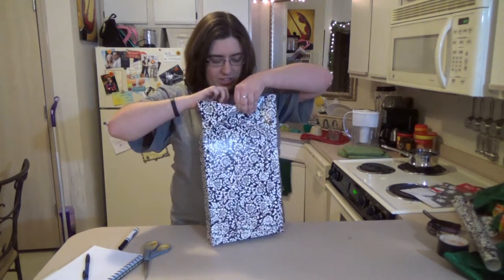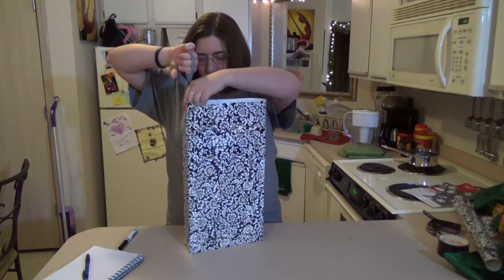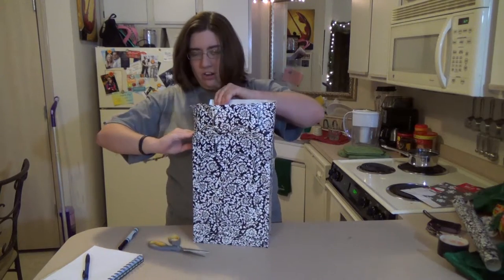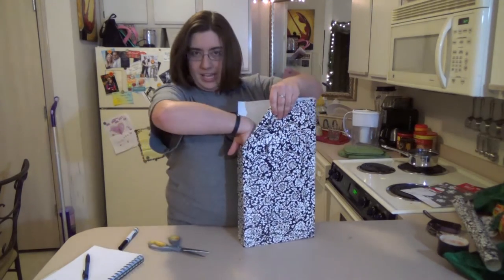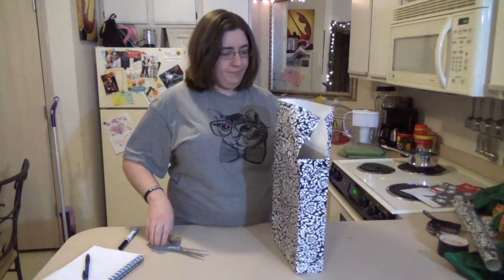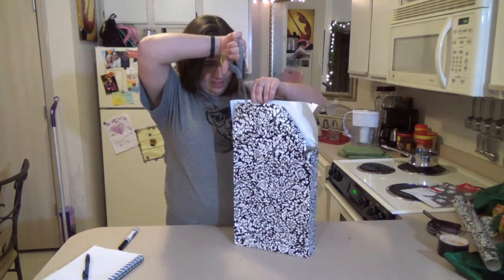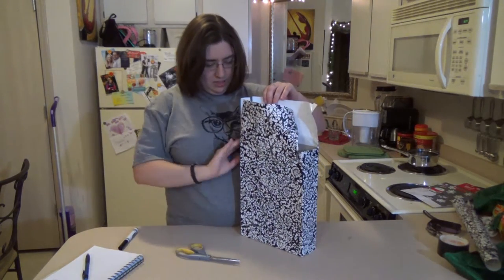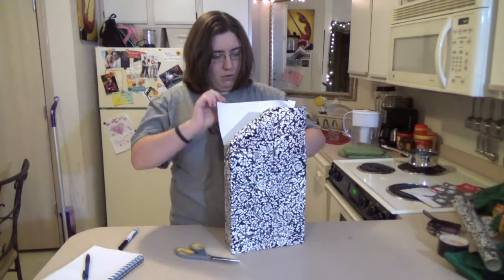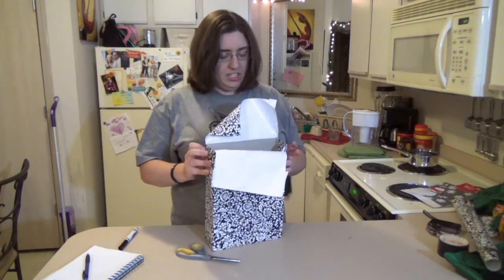Now we're going to cut off the extra. I'm just going to cut it down in the corners like this. I'm going to fold that right on in — just like that. Don't need to cut it off, just fold it in. That way you won't be able to see the inside of the box — it'll be disguised.